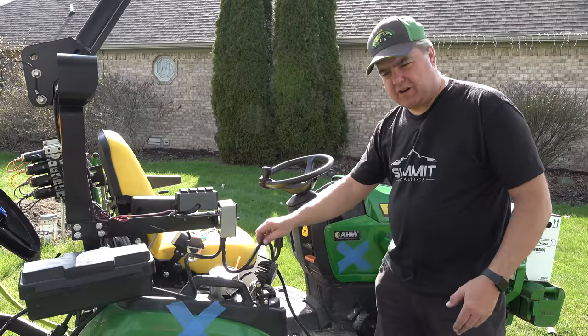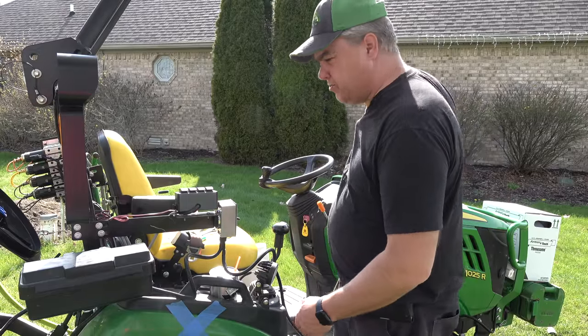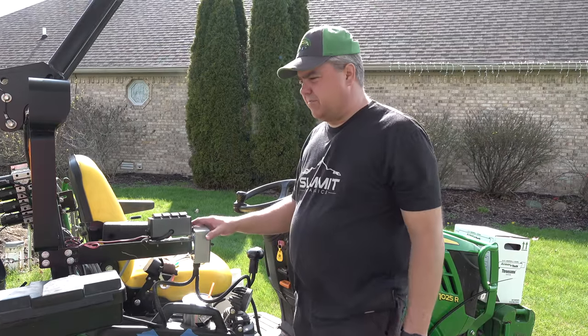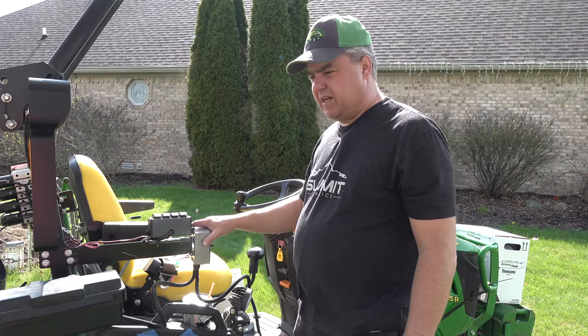Since I'm not going to be spraying very often, I just powered it directly to the battery. I dangled a cord up there directly to the battery. I always like these kinds of upgrades — they just make my life easier.